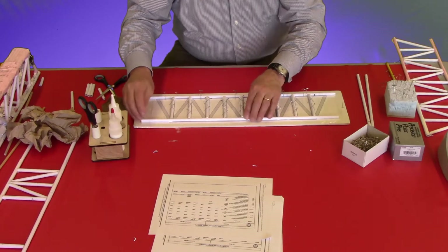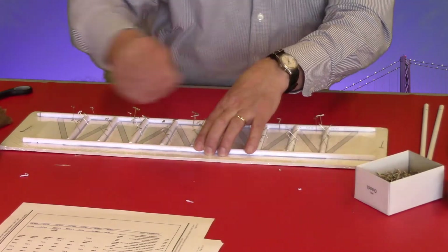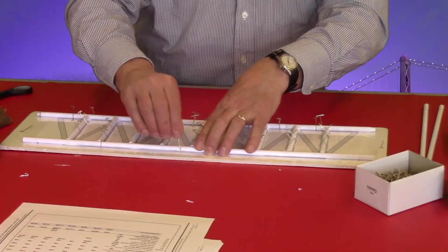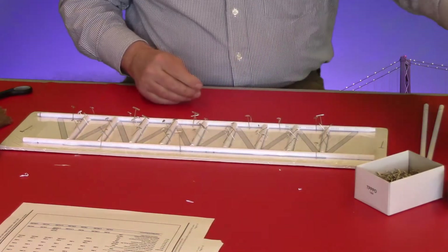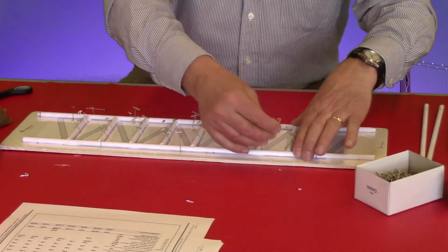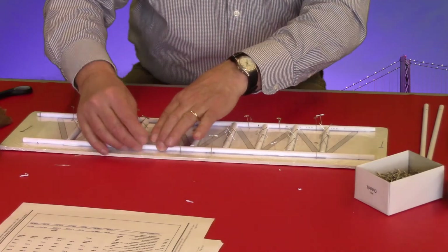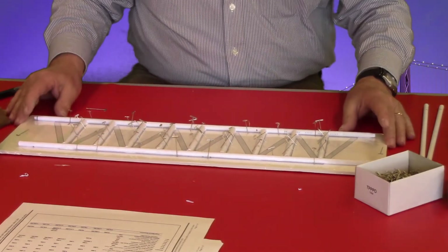I'm going to talk a little bit about the glue. So there it's fitted. I haven't put a lot of glue on these struts. There is a time that you're going to add a little bit more glue and I'm going to show you how to do that. But we're going to get it tight against the top cord and tight against the struts first, and then we're going to lock it in by alternating back and forth with the pins, holding it down and snug against these at the same time.